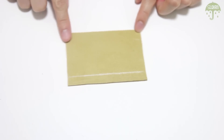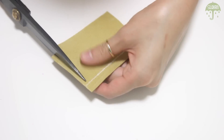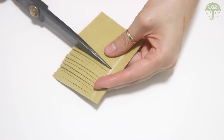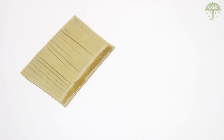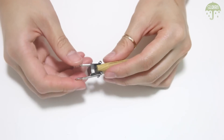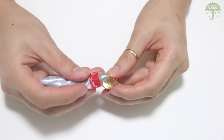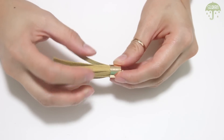For the tassels, cut out a piece of leather that is 3½ by 2½ inches and make little cuts at one side of the rectangle. Keep in mind to draw a line so you know where to stop cutting. Place some glue on the edge of the leather, roll it as tightly as you can, and use a paper clip to hold it in place while it dries. Fill tassel end caps with a little glue, attach the cap to the tassel, and let it dry.